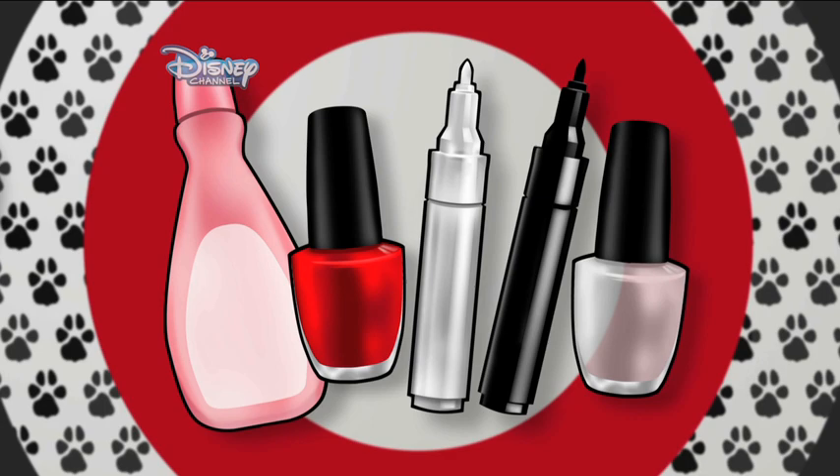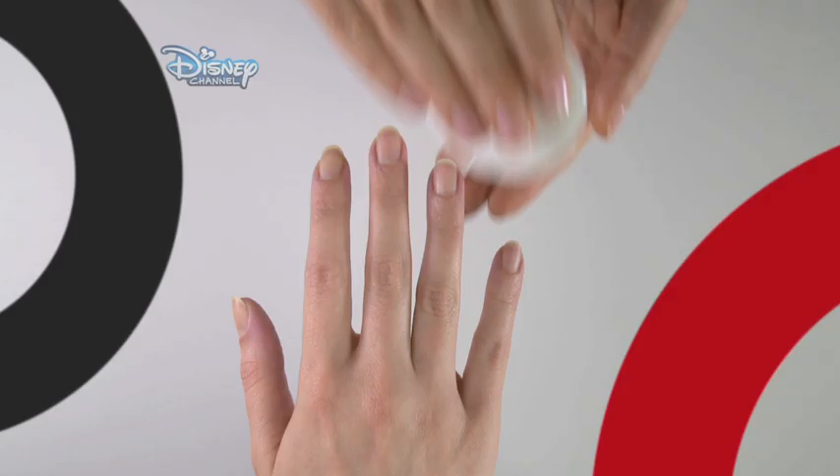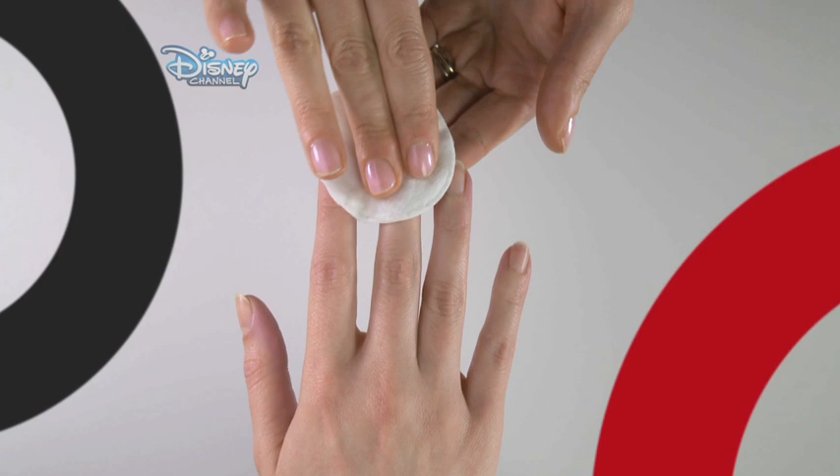Remember to ask your parents' permission before you start, and take care. Clean the nail using nail polish remover.